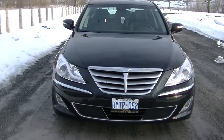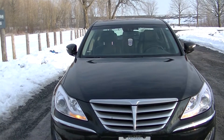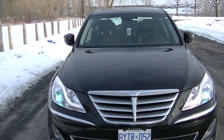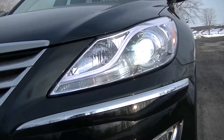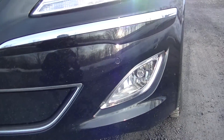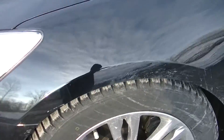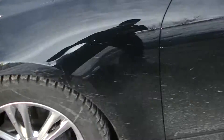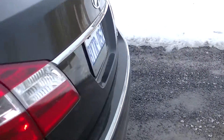So let's go over the features, shall we? It has folding mirrors that fold in and out, auto-leveling HID headlights, normal halogen fog lights, 18-inch hypersteel alloy rims with winter tires on them, and LED tail lights.